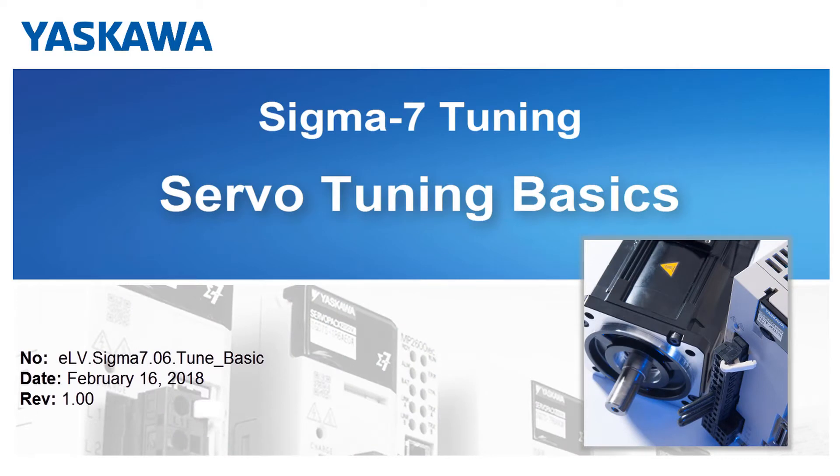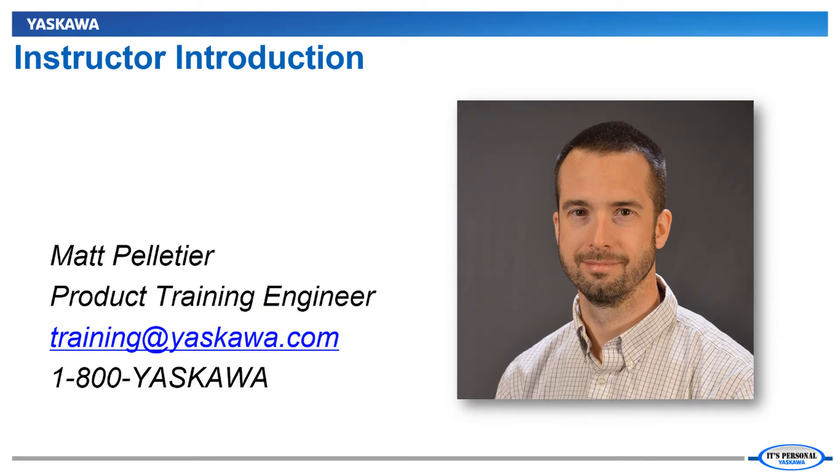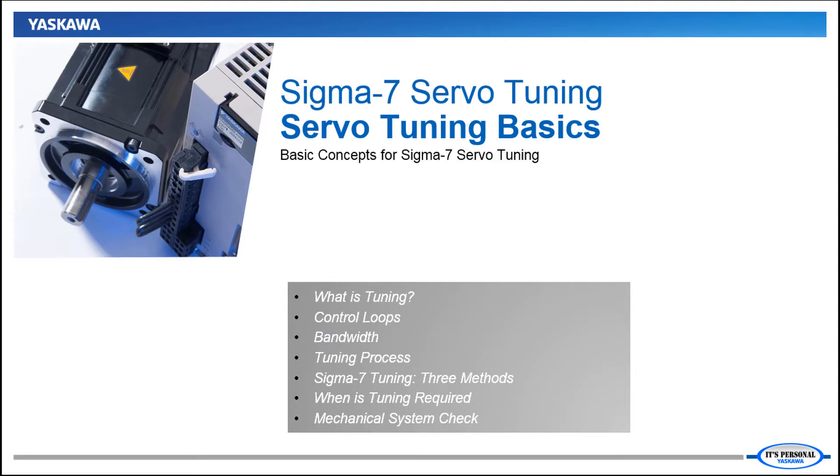In this video we'll explore the basic concepts of servo tuning within the environment of Sigma 7 and SigmaWin Plus version 7. Hi, I'm Matt Pelletier. It will be to your benefit to understand the fundamental concepts of servo tuning before moving ahead to execute the tuning functions in Sigma 7. To define tuning we must talk about servo control loops and associated bandwidth. Then we'll outline the general tuning process and describe the three methods of tuning available in Sigma 7. Finally, we'll discuss how to determine if tuning is even required at all and discuss mechanical issues that often seem to be tuning related. You won't need any hardware or software for this section. Let's just get familiar with the terms and concepts related to Sigma 7 servo tuning.